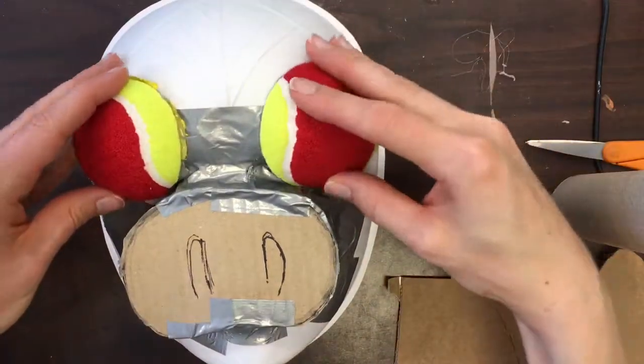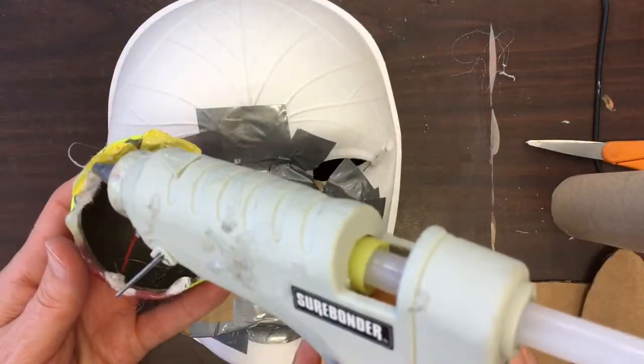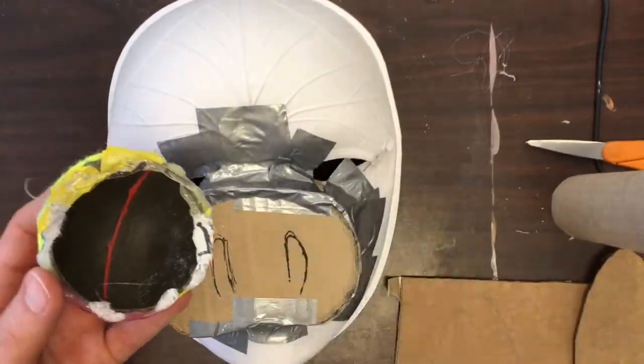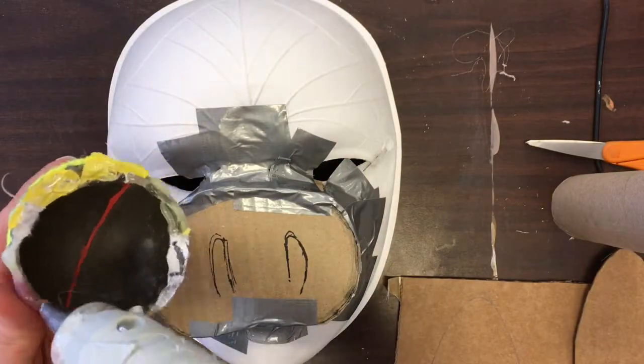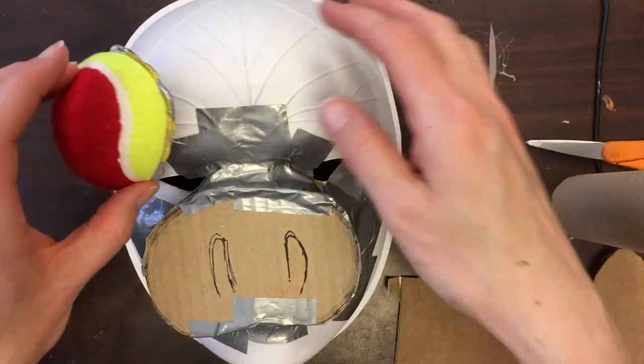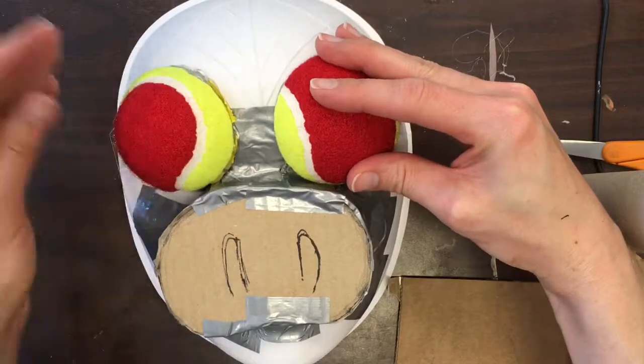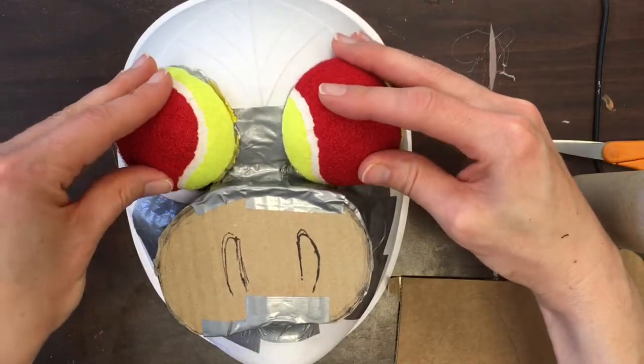Next, I'm going to do some eyes. I've used a tennis ball that I've cut in half. I'm just going to use some hot glue to attach it — that's really all I need because of the way it hits the mask when I attach it. There are lots of points of contact, so I don't need anything else. There's the other one, and I'm good to go.